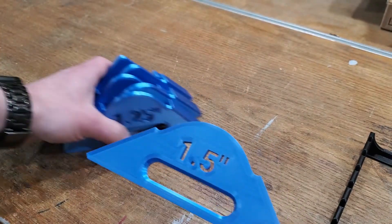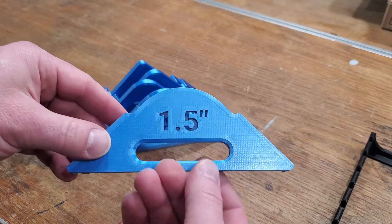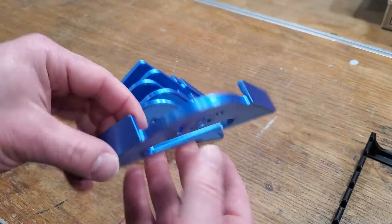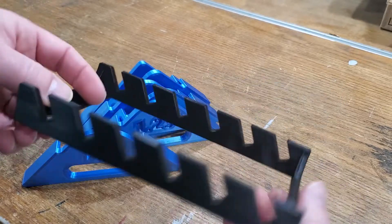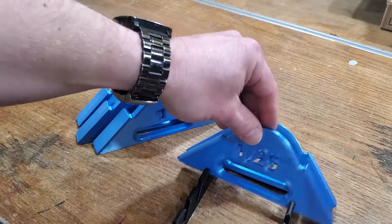These jig pieces I printed on DO3D silk blue filament, which printed very nicely. They printed face down with no supports. The base was printed with 3D Solutech real black. Both gave a pretty nice shiny finish.